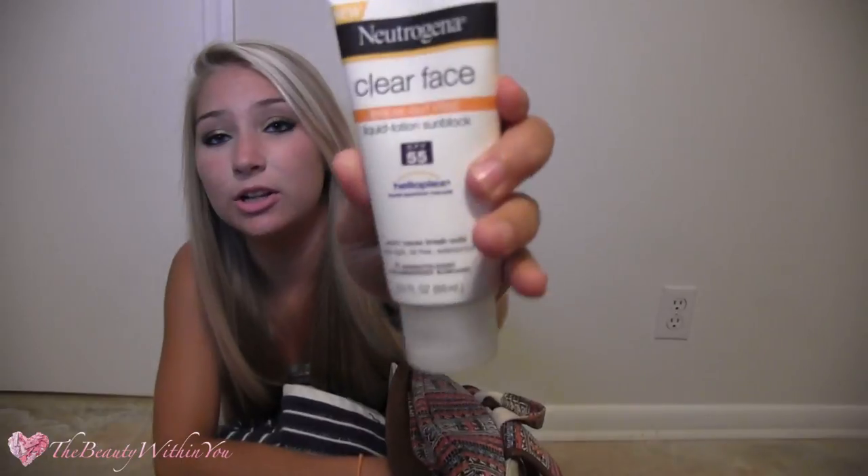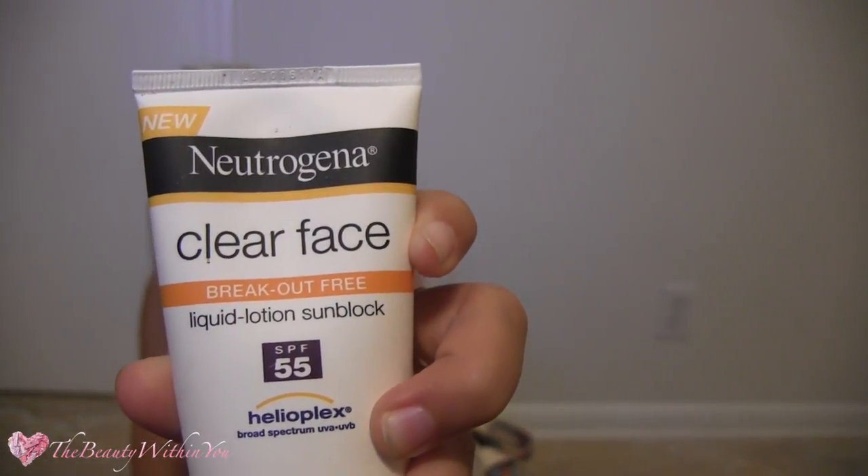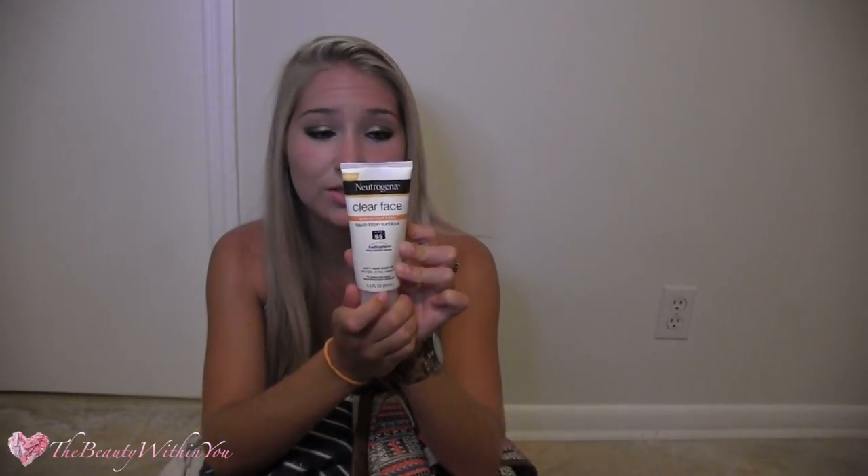I have two cans because I go through it so fast. I also have my Neutrogena Clear Face Breakout Free Sunscreen. I put this on my face — on my nose because my nose tends to get very burned — right underneath my eyes on my cheekbones, and on my forehead. It's waterproof and oil-free, which means it's not going to make you break out. If you use regular sunscreen on your face and you have sensitive skin, it might break you out — I've had that trouble. This is SPF 55. I also have an SPF 30 as a backup. I always have so much sunscreen so I'm ready for a long beach day.